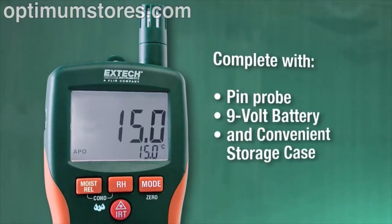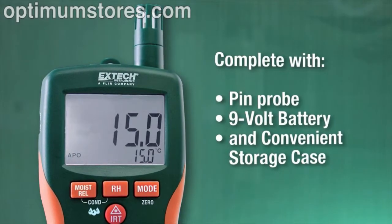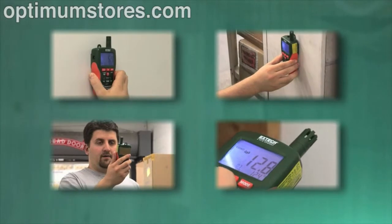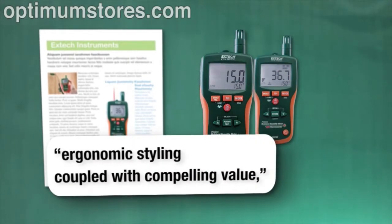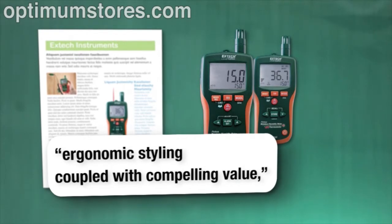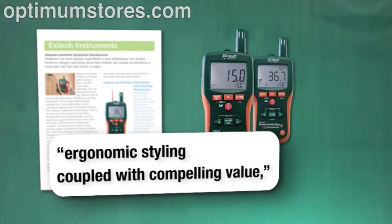Both multifunction moisture meters come complete with pin probe, 9-volt battery, and convenient storage case. X-TEC moisture meters have long been recognized by industry publications for their ergonomic styling coupled with compelling value, holding their own against well-known moisture meter brands.